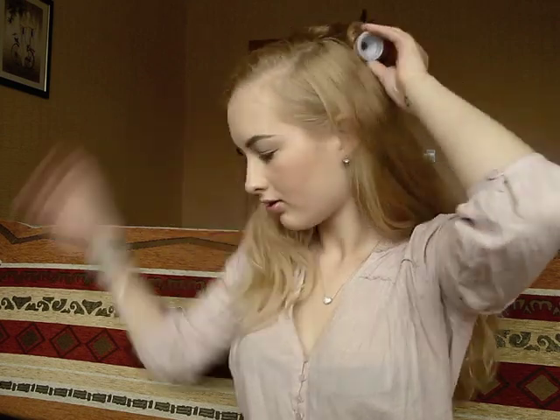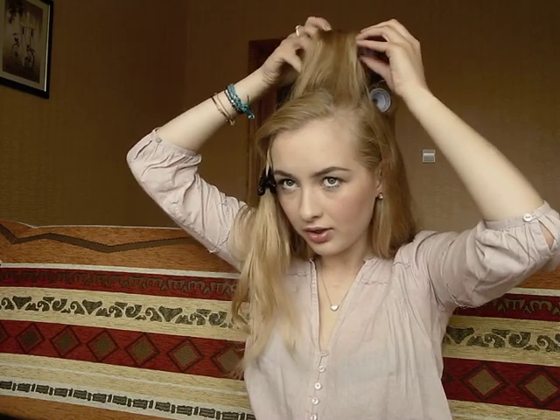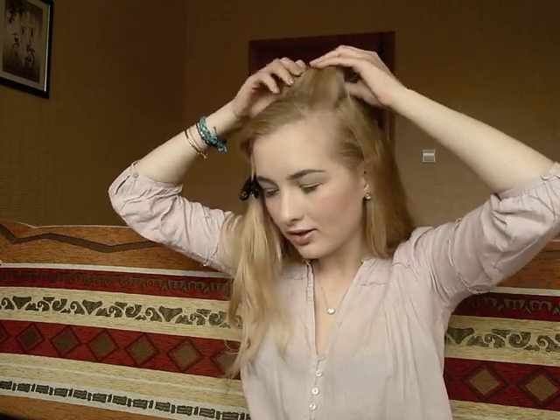Take a jumbo roller and place it almost at the end of the hair section. Wrap the end around the roller and then roll it up towards your head, wrapping inward. I usually secure them with two clips because I feel it makes the hair more secure. Then take a medium roller and do the same — wrap around, roll it, and try to be as tight as possible so the curls are nice and smooth.